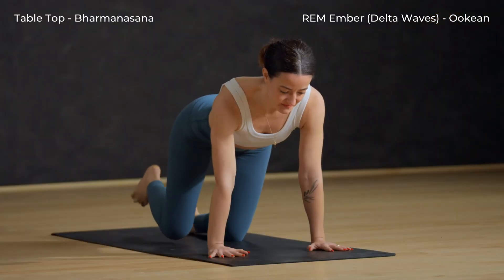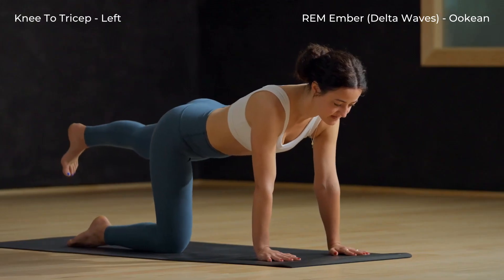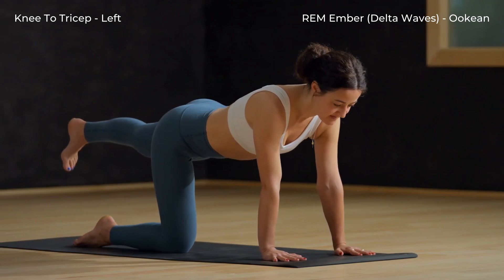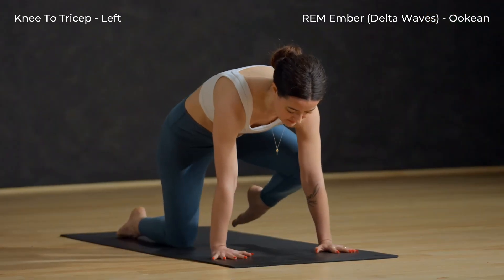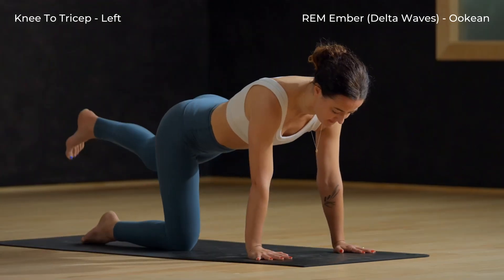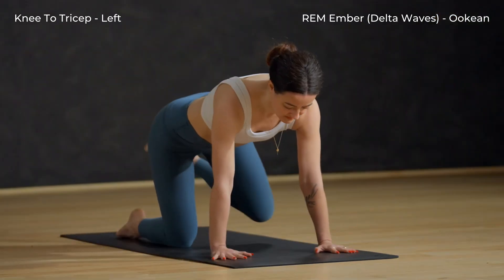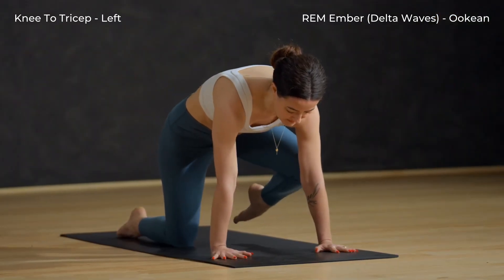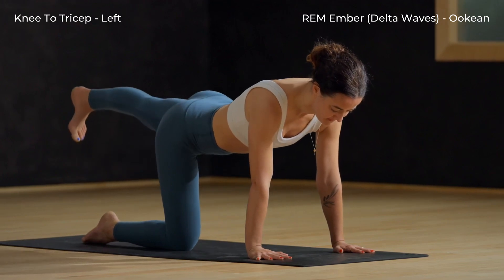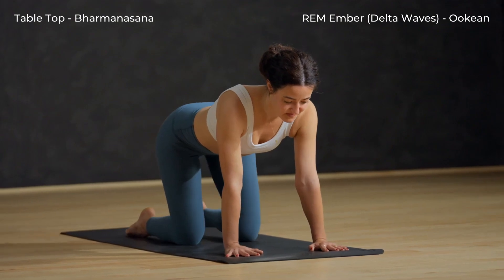Exhale, tabletop. Press your left leg back. Take a deep inhale as you root through the hands. Exhale, left knee to left tricep. Pull it in. Then inhale, stretch it back long. And exhale, squeeze left knee to left tricep. Then last time, extend that left leg behind you and push into your palms. Exhale, tabletop.